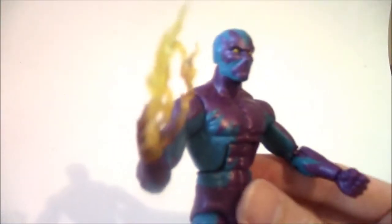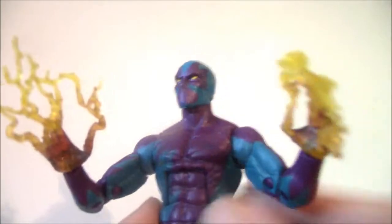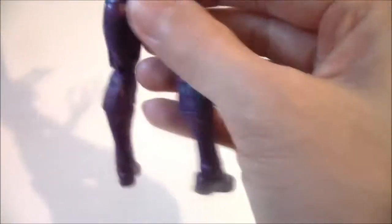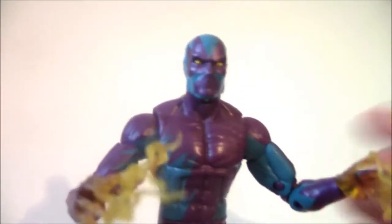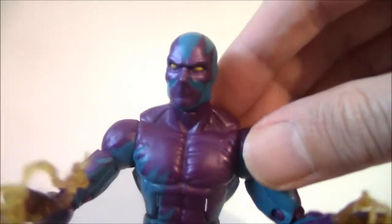This looks better showing his powers with the electric hands. Again, it's a simple repaint with a basic design, but I think Hasbro did a pretty good job. Sometimes you have to cut corners like that to make characters that are less popular, in terms of production.